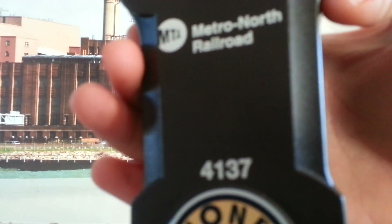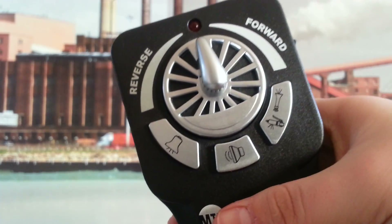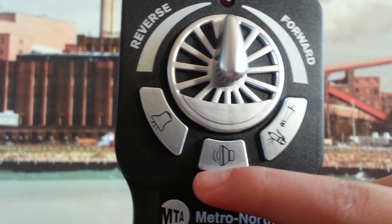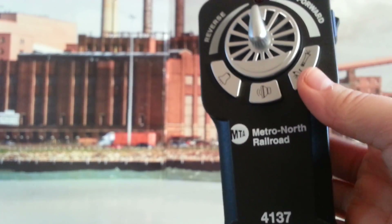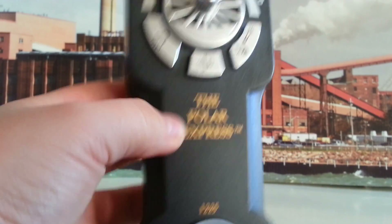It says Metro North Railroad, number 4137 — that's the locomotive number. It says Lionel, since 1900. As you can see, this is a knob with forward and reverse. This is the three buttons to activate all the sound effects: horn, announcements, and bell. I actually have another train that has this exact same controller — I have the Lionel 10-year anniversary Polar Express, which has the same exact controller. This is the Polar Express controller that I own — it's completely the same.